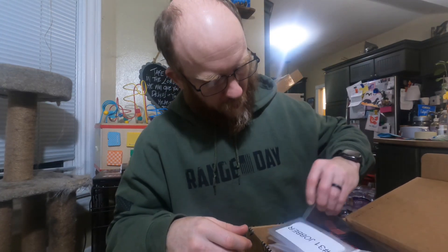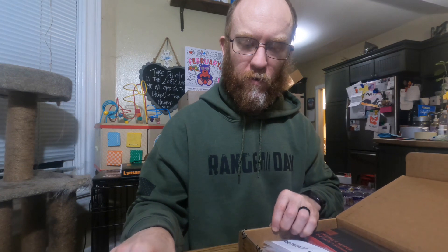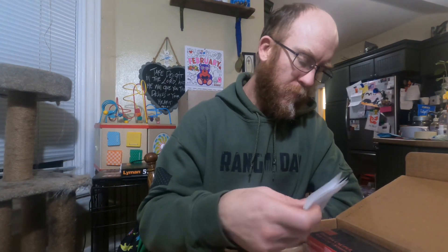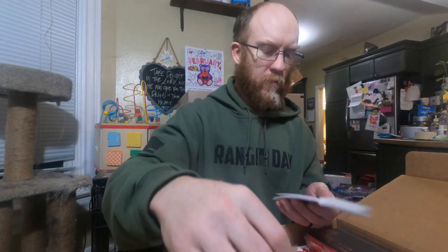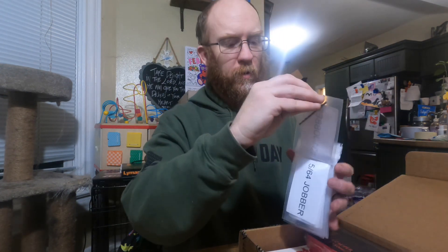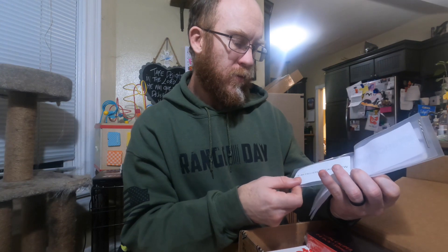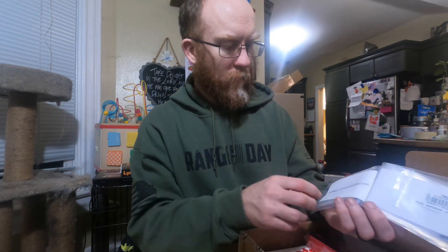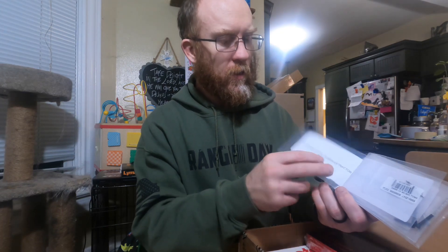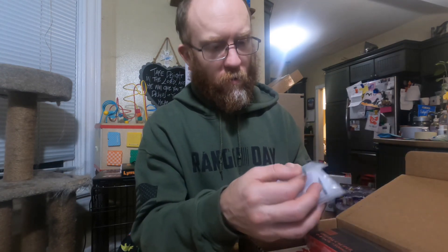First off we have a little chunk of aluminum here, which I believe is for a drill and tap. Yep - so here's a tap wrench, a Champion tap wrench. Got a number 31 jobber, 5/64ths jobber, 6-48 fillister head screws, 3/64th ground center drill bit, number one spiral flute screwdriver, screw extractor - those are important - and then a tap.